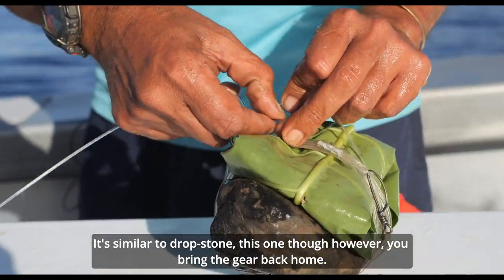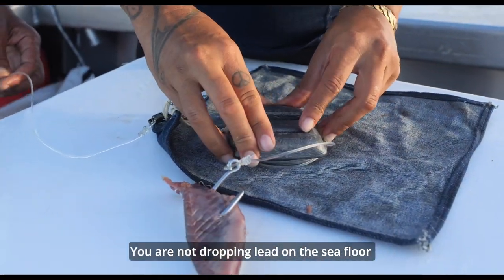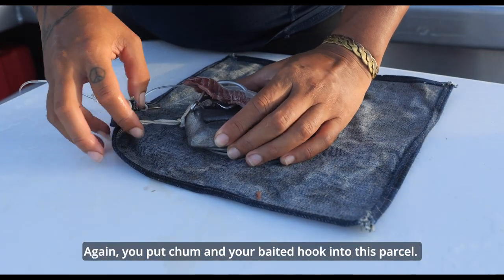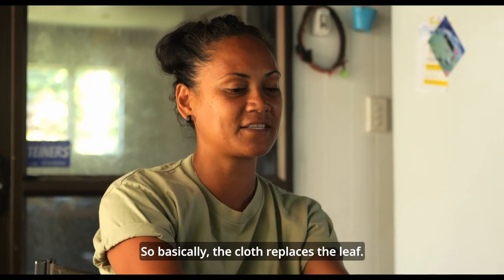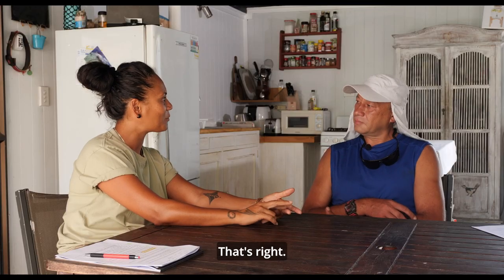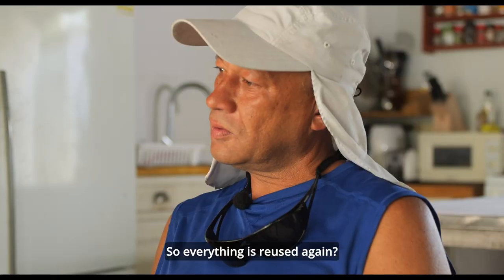This one, however, you're bringing the gear back on — you are not dropping lead on the sea floor or leaving a piece of fabric at the water bottom. Again, you put chum and your baited hook into this parcel. So basically, the cloth replaces the leaf and the lead replaces the rock. That's right, so it makes everything easier, and everything is reused again.